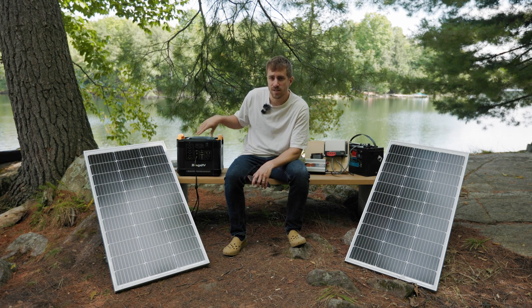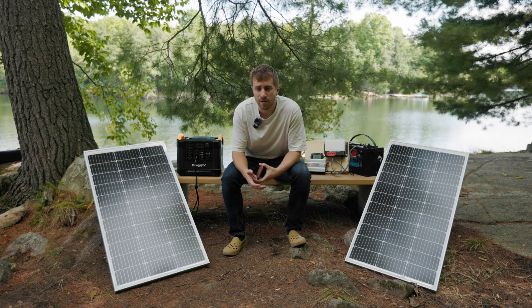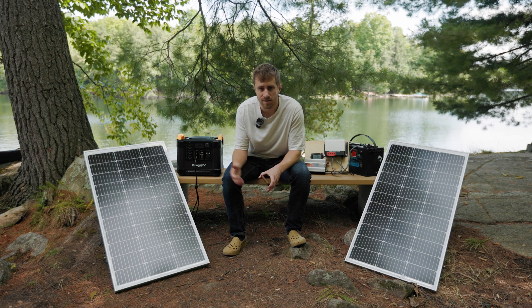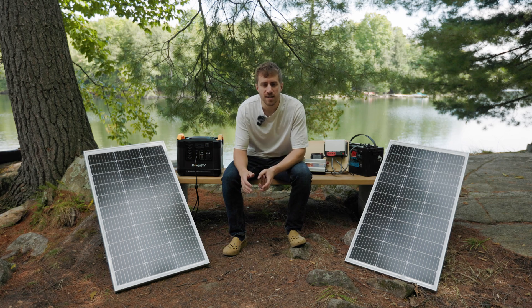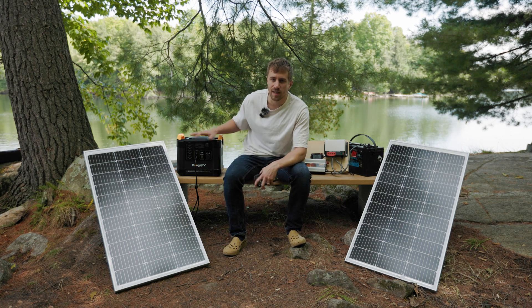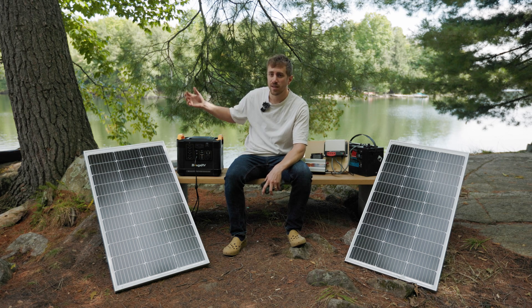We've also been able to take this with us to the city to help someone who had a power outage — they were able to power their fridge and save all their food for a couple days. The biggest perk is it requires less knowledge, there's less of a barrier to entry. You just buy it, plug it in, and go. The limitation is you're kind of locked into whatever the specs are of this unit.